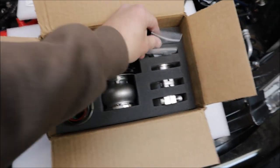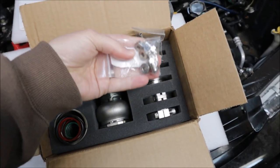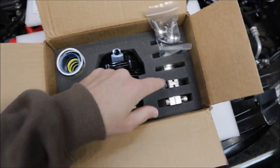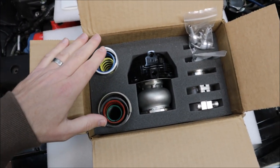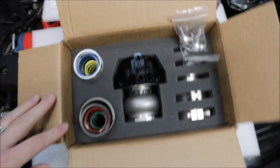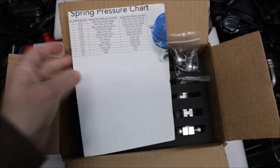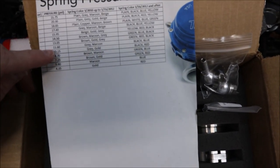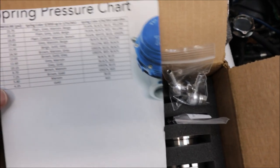Aside from the wastegate, it comes with all the fittings you need, the vacuum lines — these are to block off and attach coolant lines if you choose to run coolant through the wastegate. We have V-band clamps and fittings, and what I really like is it comes with basically all the springs you'll need. After talking to my tuner, he says I need between 10 and 12 psi of spring pressure. I have two options: 10.15 or 11.6. I'm going to go with the smaller spring pressure and run a black and red spring.